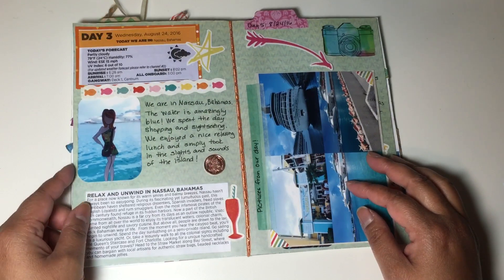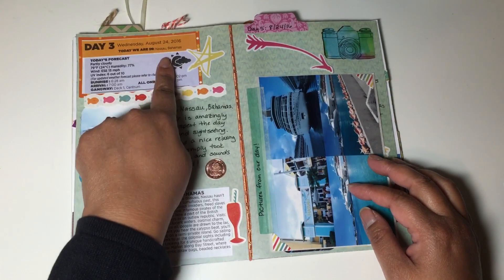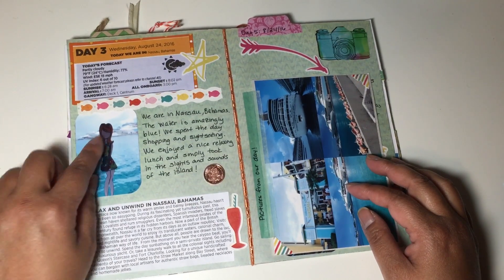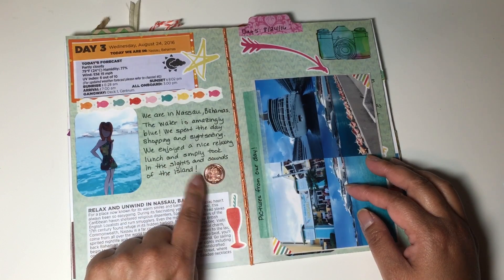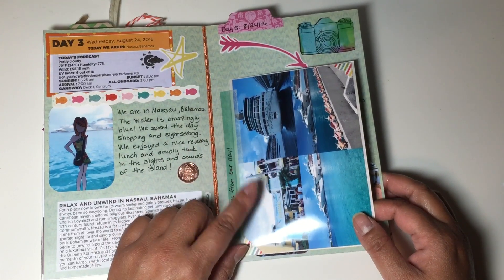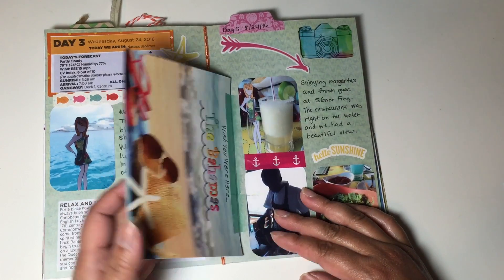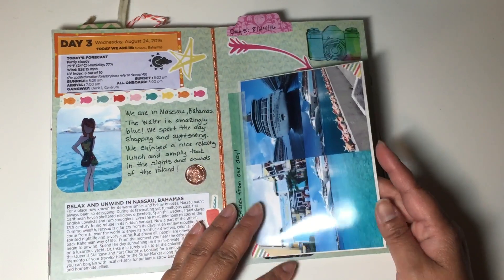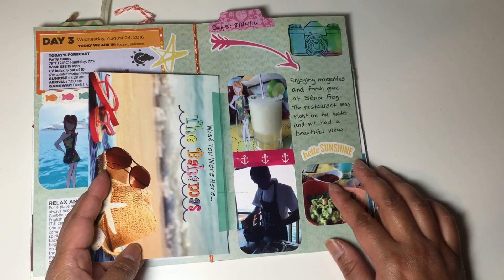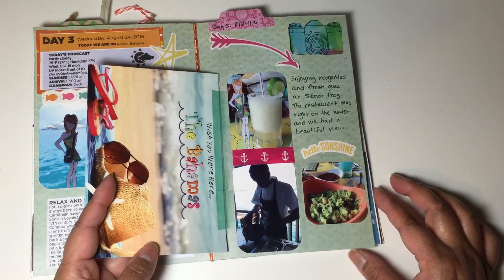The next day we were in Nassau, Bahamas. I cut out the newsletter which told you where we were, the weather, and a little bit about the island. There's a picture of Marisol with the cruise ship in the background, some Bahama money — the change I got from one of the stores. I created a collage picture in the Project Life app, printed it out, and mounted it on the back of a postcard with a little flip. I documented the restaurant we ate at called Senor Frogs — they have the best margaritas, rose margaritas, and we had fresh guacamole made at our table.